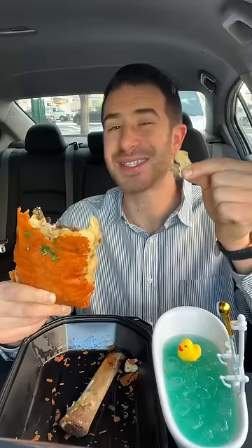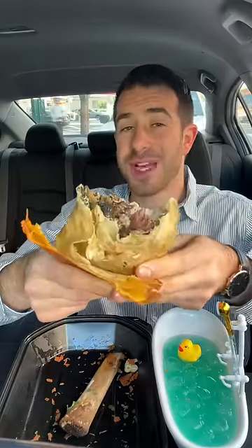Can't really taste the comeback sauce — I'm tasting more of the mac and cheese. The meat is a little drier than I want it to be. And I'm pretty surprised at how well these items mesh together.